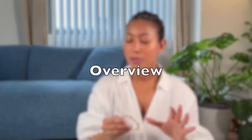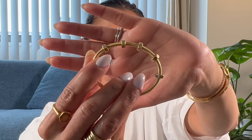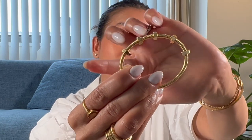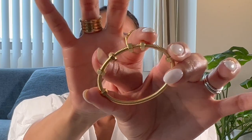Before I jump into the wear and tear, I want to give a little overview of this bracelet. The name 'Ecru' in French means 'balls,' which is very fitting. This bracelet has a total of six balls, of which two are static and four on the top have movement. The balls are only on one side of the bracelet and the other side is plain.